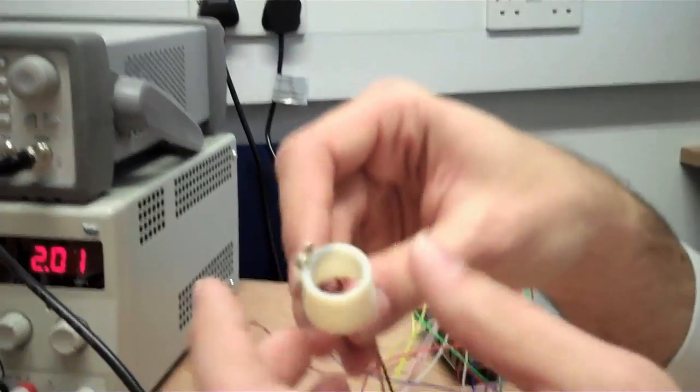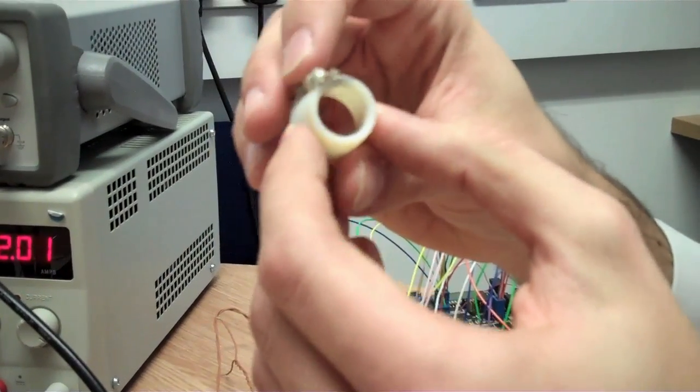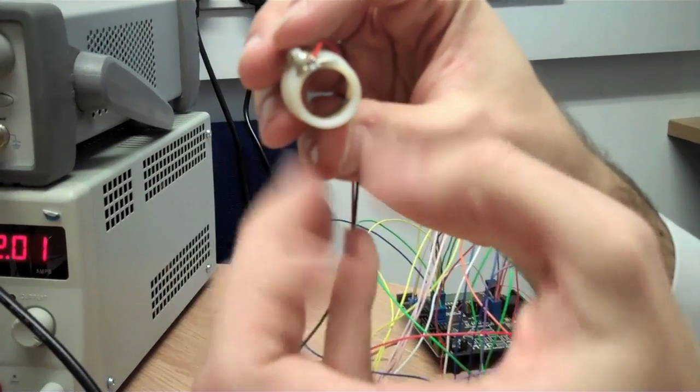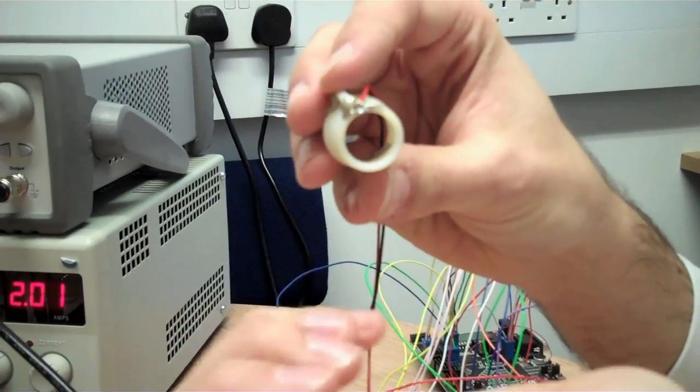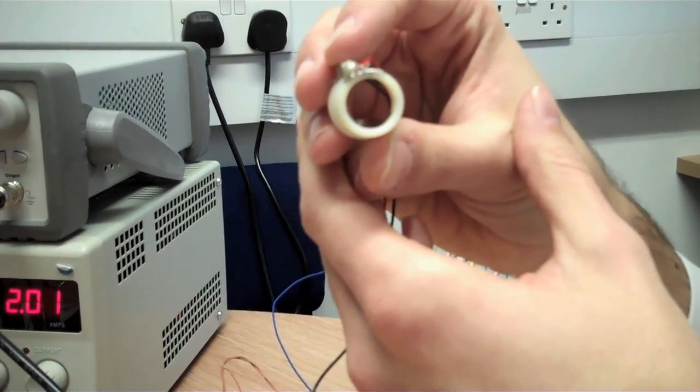The final device was based on a material called a shape memory alloy. This is a wire that you can see through the bottom here. When we heat this wire up, it gets shorter and applies a pressure to the fingertip in a similar way to the previous device.